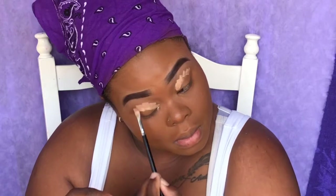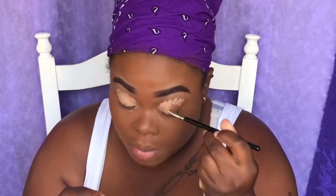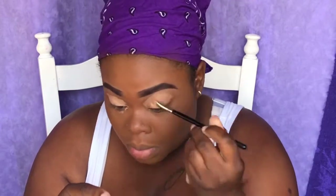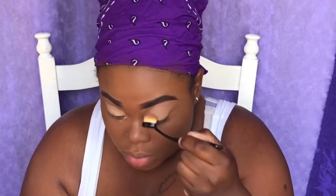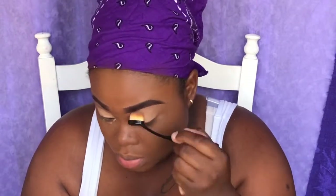Now I'm taking my LA Girl Pro Concealer in the shade Light to conceal my lids. Now that my lids are concealed, I'm going to use my beauty sponge and Sasha Cosmetics setting powder to set my lids.